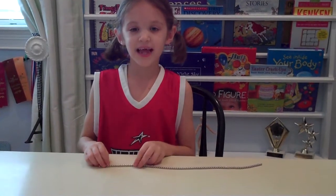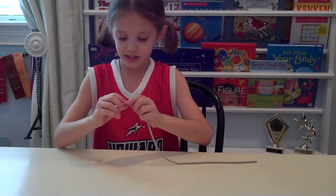Today we are going to make a cube. Take all your beads and line them up. Then you are going to count 6 beads.